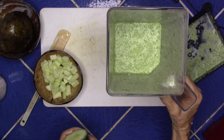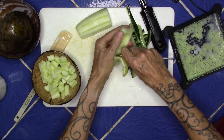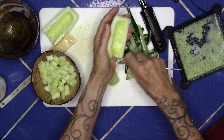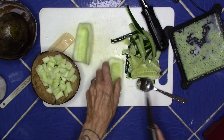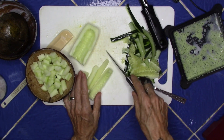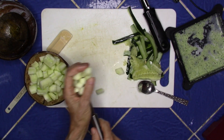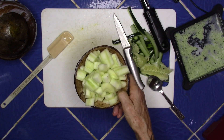I will peel this cucumber, run my spoon in and take the seeds out. This is just a personal preference. Now I'm guessing I have about two cups of cucumber — I'm going to put it in the blender.